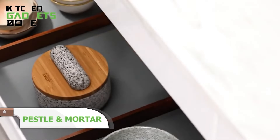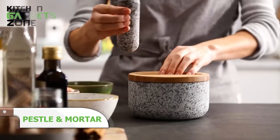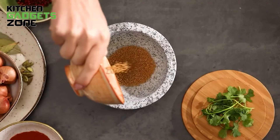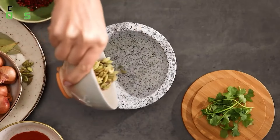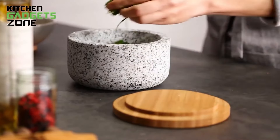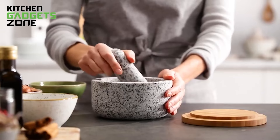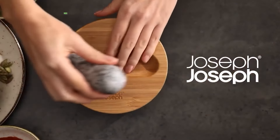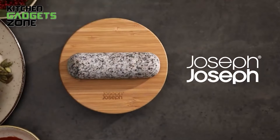Harness the ancient art of hand-pounding spices, herbs, and more into bold pastes and marinades with Joseph Joseph's Pestle and Mortar. Hand-carved from hardy granite, its heavyweight bowl withstands rigorous grinding while the bamboo lid protects the contents. This lid cleverly stores the accompanying stone pestle and moonlights as a prep surface for holding small piles of ingredients. As beautiful as it is functional, each granite mortar displays natural variations that make it truly unique. Bring old-world flair to modern recipes with this mortar and pestle duo.